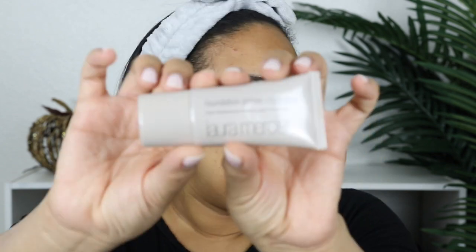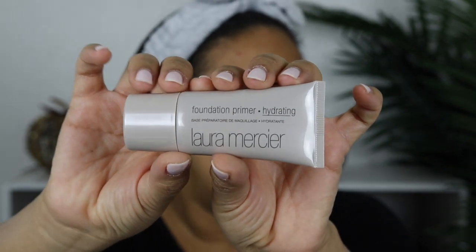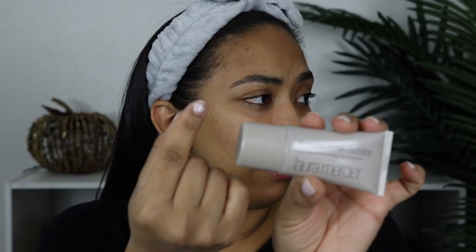I did buy a lipstick specifically for this, so this is the first time I'm going to be wearing it. Let me find a lip balm first — I'll be right back. Okay, so I'm going to start with primer. I'm going to be using the Laura Mercier foundation primer, the hydrating one. Don't mind my nails, they're completely growing out.